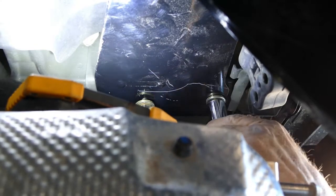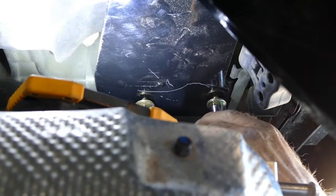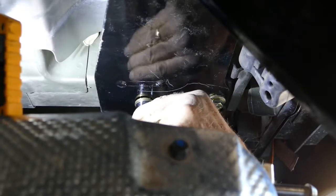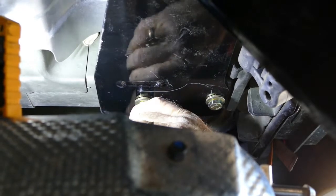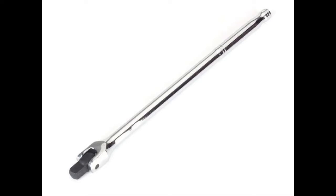When the bolts are all in place, tighten them all down. You should use a torque wrench and tighten each bolt to the specifications given in the instructions. I don't have a torque wrench, so I used a 15 inch breaker bar to tighten them.